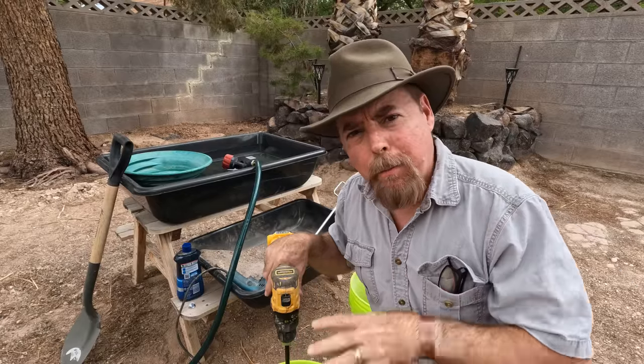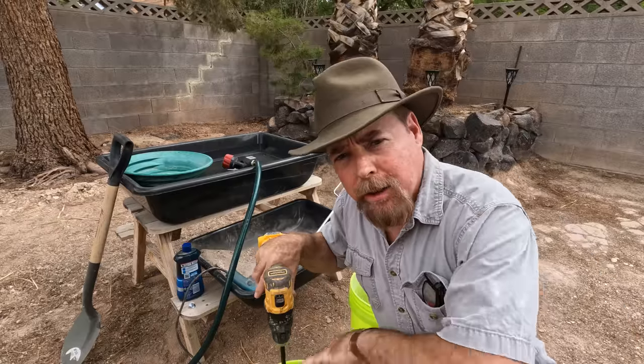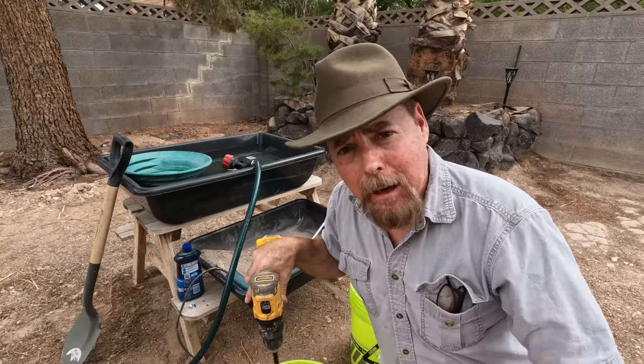The principle is simple. You're dumping in tons of material. You're using the paint stirrer as it spins, kind of like a Knudsen bowl. All the lighter material is going to be forced up through the sides and over the top, and all the heavies — no matter how fine the gold is — are going to be sitting at the bottom.